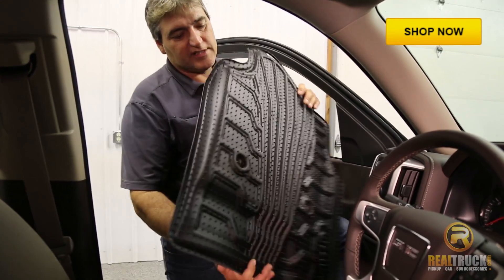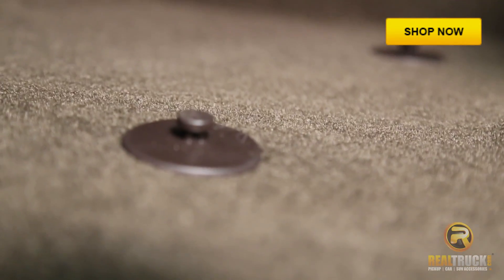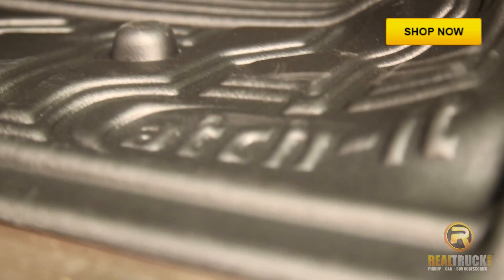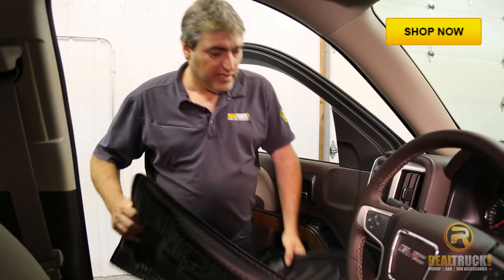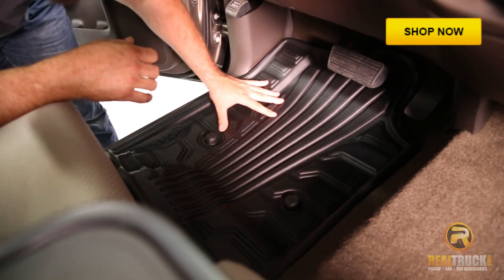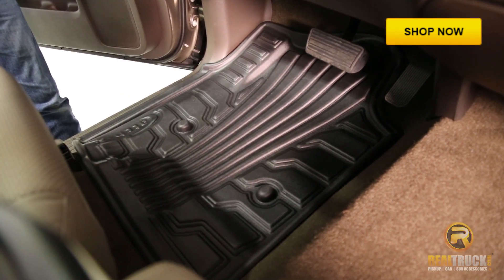We're going to put the one in on the driver's side. Something to look at is when you take your factory ones out, they have retention hooks on the floor that stay on the floor. The nice thing is they've designed these mats with spots for those retention hooks to go in, to help keep this in place and cover those up so you don't get your feet caught on them. We're going to put this one in here — and there you go. That's how simple, quick, and easy it is to put these Ketch-It floor mats in your truck and protect your factory carpet.